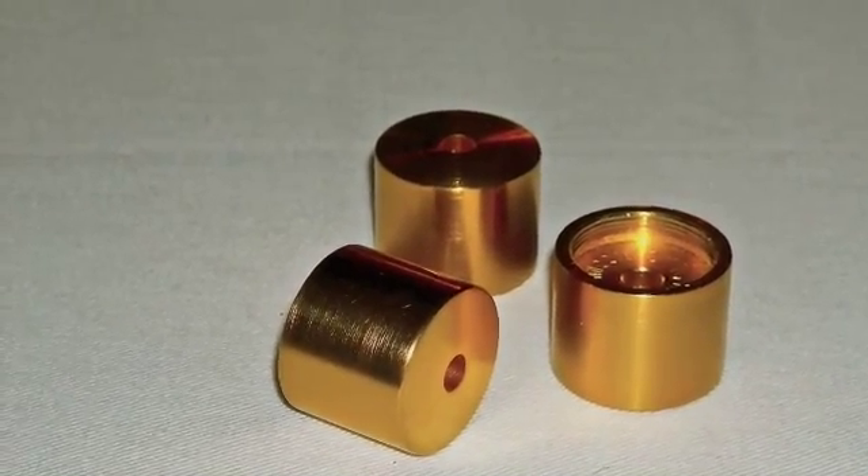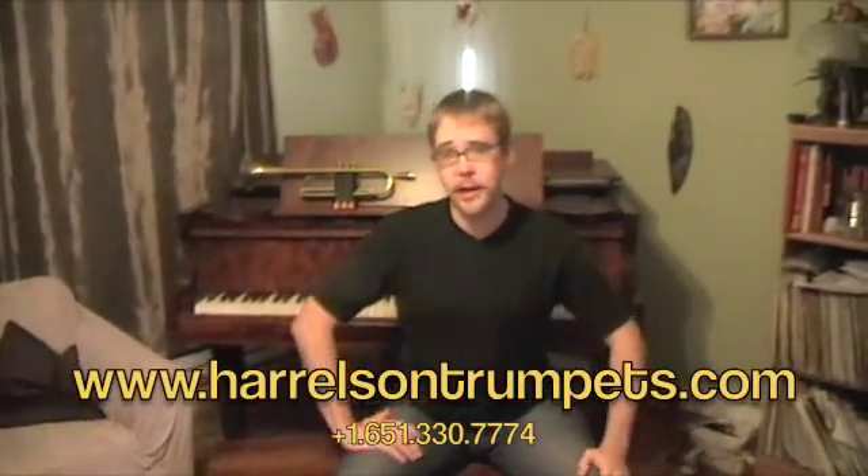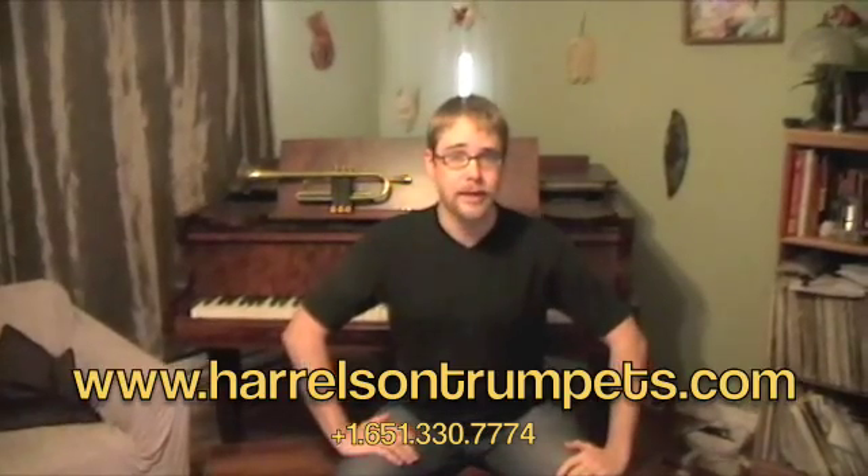So as we've illustrated today, just by upgrading your trim kit and your mouthpiece to Harrelson SWE models, you'll be able to customize your current horn to perform more efficiently in any style and any range, for just a fraction of the cost of a new horn. Contact Harrelson Trumpets today so we can help you get fitted for your trim kit and SWE mouthpiece. Thanks for watching.